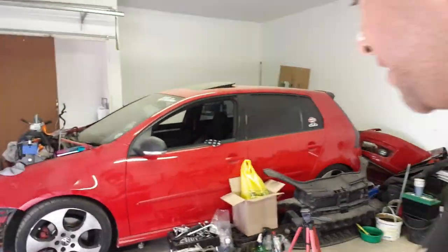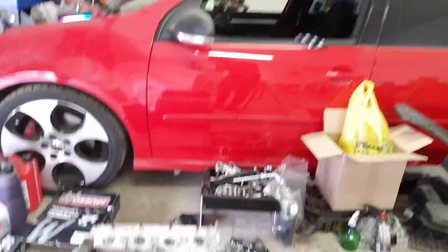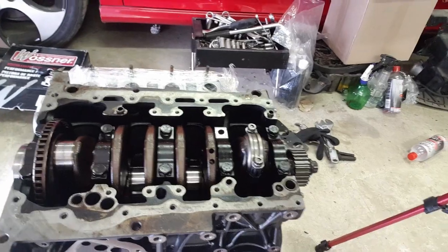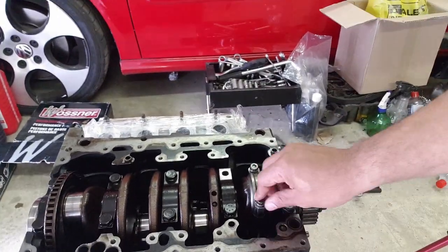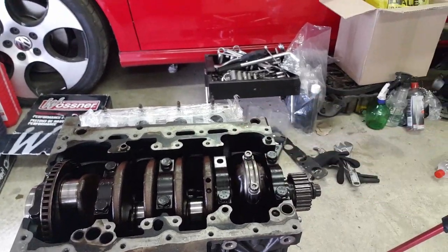Hi there guys and welcome back to the page again. Today is quite an exciting day because as you can see I started assembling my bottom end again. The crank is in and as you can see, as trial and tested, I just put in one of the pistons. Today I'm basically going to be showing you how to install the rings on the new pistons and basically assemble the pistons and get them into the block.